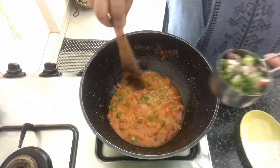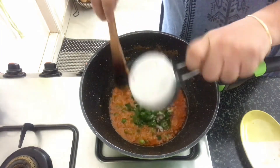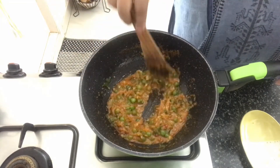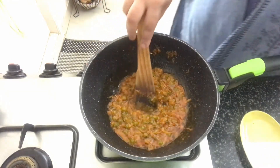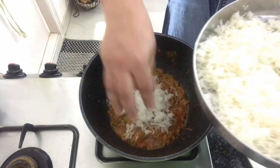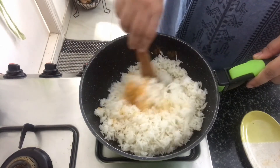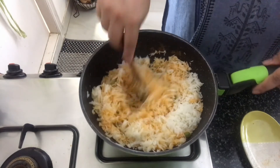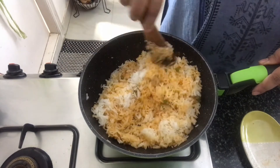Along with this we'll also add in spring onion — I've used the white as well as the green parts. Now we'll mix everything together and cook it for a minute or two. We've cooked it for two to three minutes. Now bring the fire down and we'll add in the cooked rice. We'll just toss the rice in the masala. Since we had already salted the water in which the rice was cooked, you can check the salt at this stage and add more if necessary.